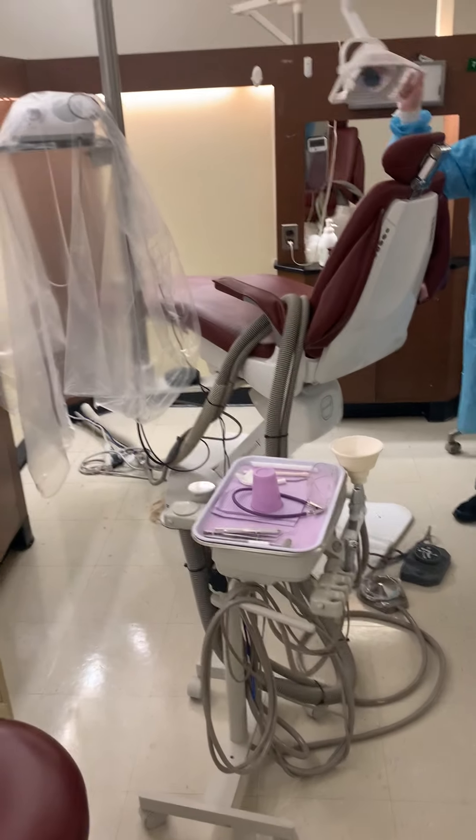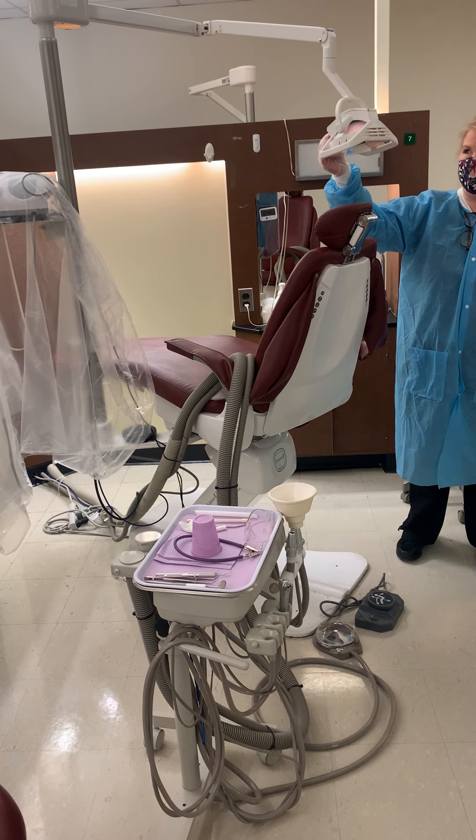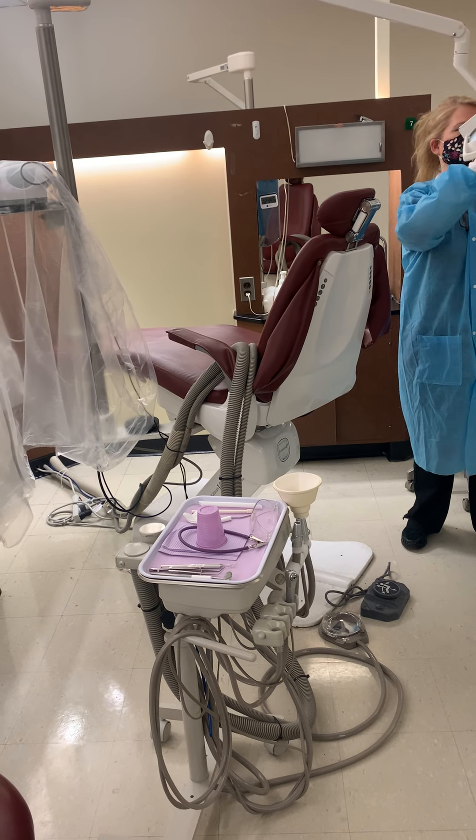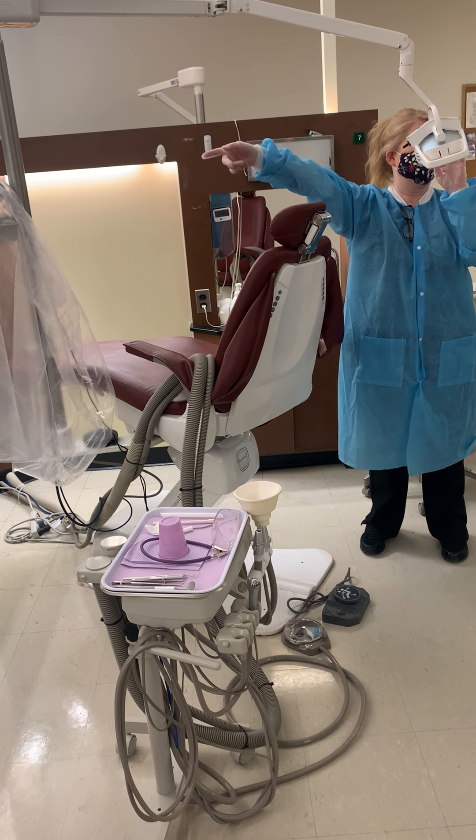A lot of people will call this the light, but it actually has a name, and it's called the lamp. The lamp has parts. It has handles, it has an on-off switch, and it has an arm.